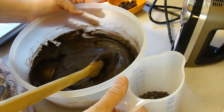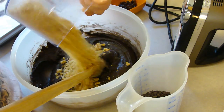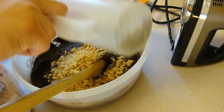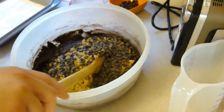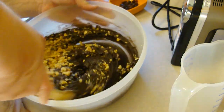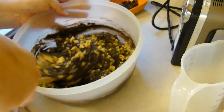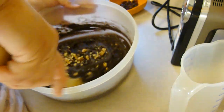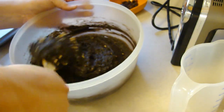At this point we're going to fold in one and a half cups of walnut pieces, a half a cup of semi-sweet chocolate chips, and a half a cup of raisins. But I'm the only person that likes raisins, so I'm going to get this all mixed in and then add the raisins into just a portion of the mix.